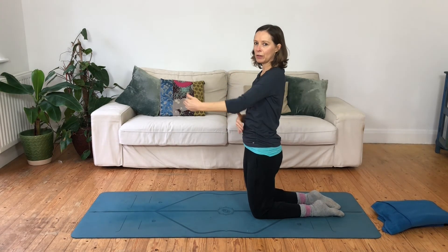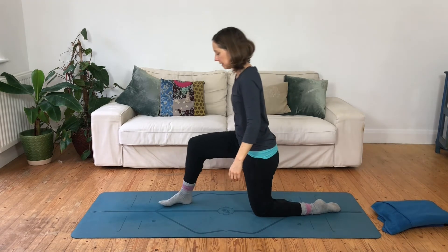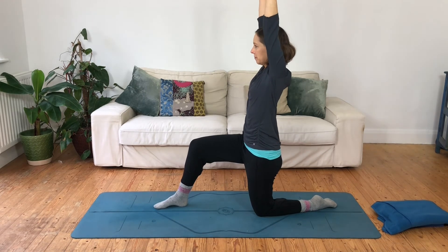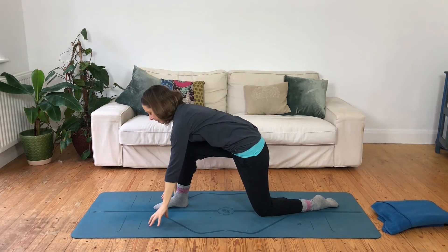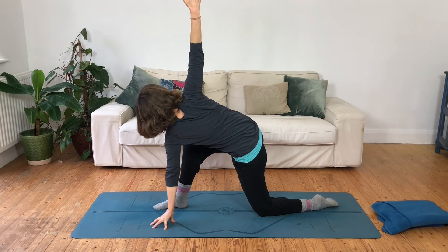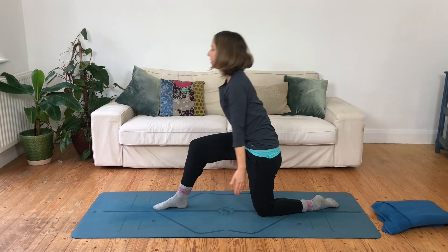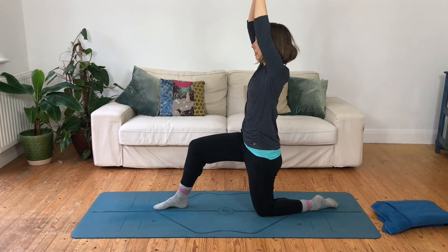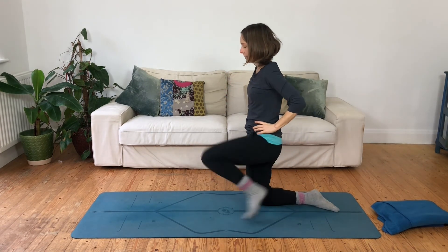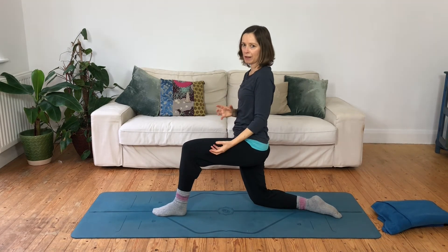We'll do one more that's a slightly longer sequence. Step the right leg forward into a low lunge. As you inhale, reach the arms up; as you exhale, reach forward, fingertips to the mat or to blocks. As you inhale, reach your right arm out to the side and up towards the ceiling; as you exhale, lower that arm back down. Inhaling, come back up reaching your arms up; exhaling, hands lower back down. You can step that leg back and do the second side — you can add variations to the movements, but what matters is the breath lasting the length of the movement.